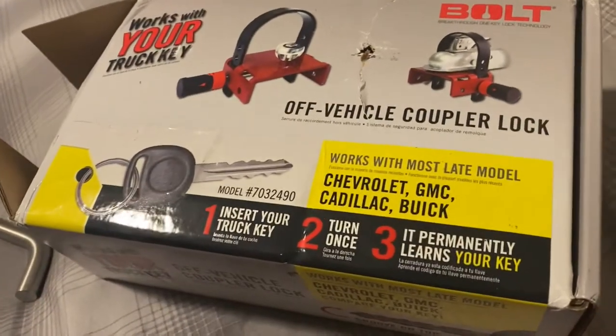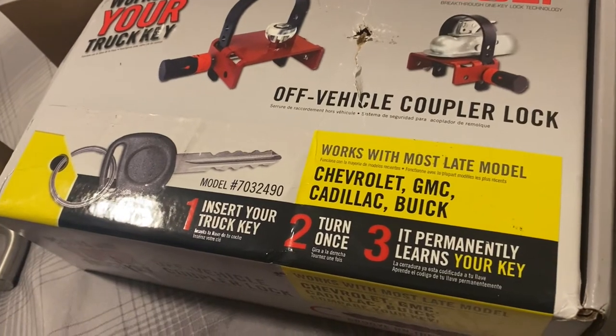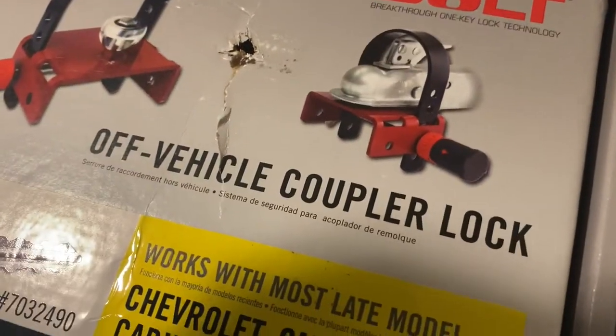Hey guys, welcome to part three of our trailer restoration. We have this bolt lock, trailer tongue lock right there.